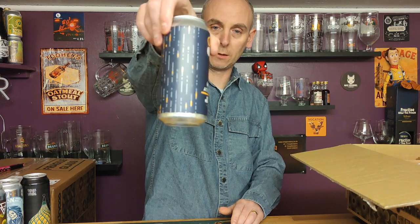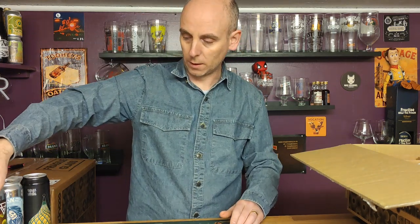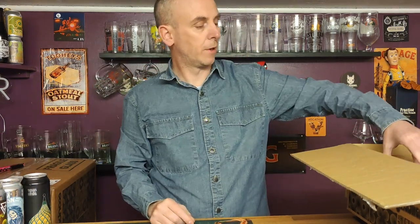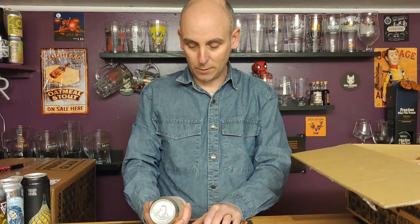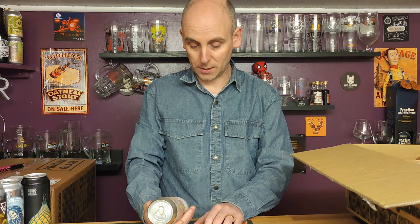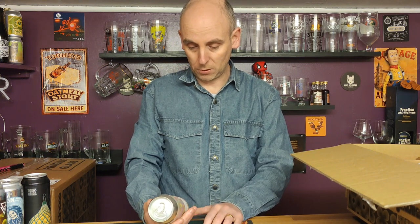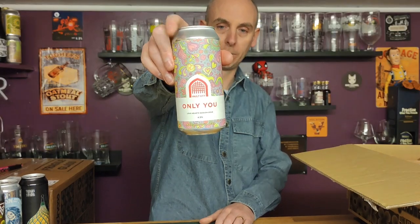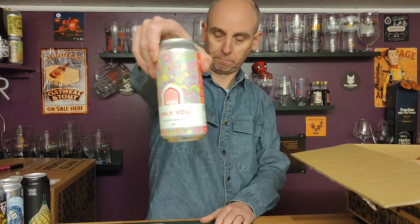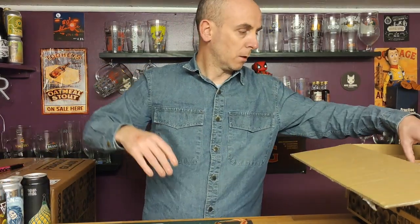Number five — this one I'm looking forward to. It's from Volt City: Only You, a hearts session sour, a bit of a Valentine's one really. Four point five percent ABV, which is good. Modern sour beer, good-looking can.